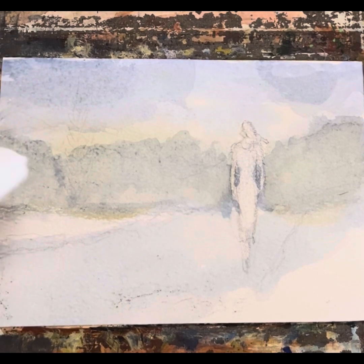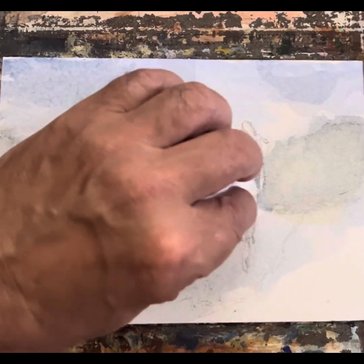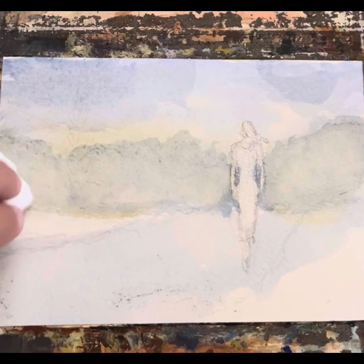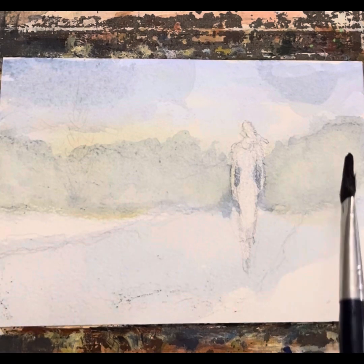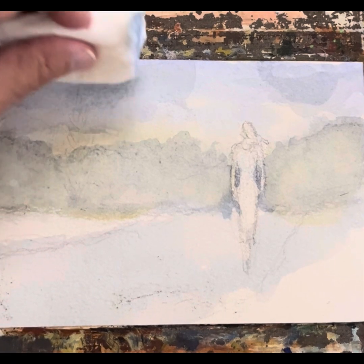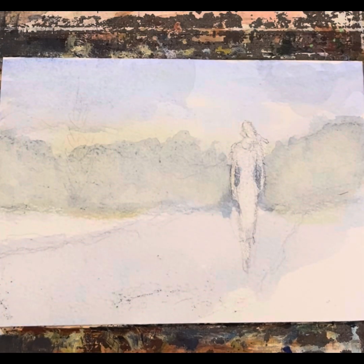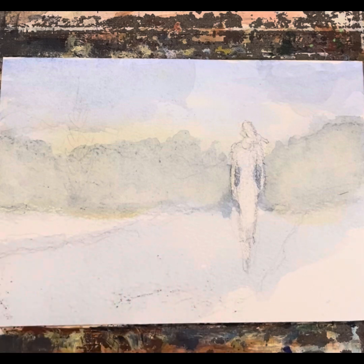If we wanted it a little lighter, we can take a tissue and tap just like this to make it a little bit lighter. Because what we're going to do tomorrow is come in and put some darker stuff in. We're just building this painting up in layers. So be with me tomorrow and we'll do some more work on the background and the sides. Remember that I love you.